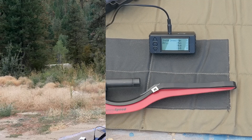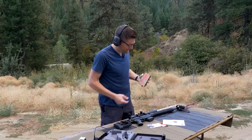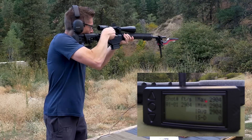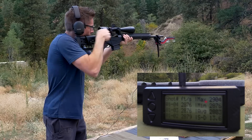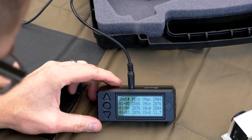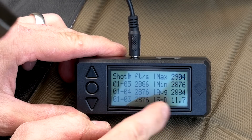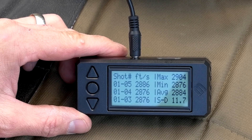Let's take some shots with the Ruger Precision Rifle — shooting some 6.5 Creedmoor. I have Hornady factory ammunition, 120-grain AMAX 6.5 Creedmoor. Looks like we got all five shots. Scrolling through: max 2904, min 2876, standard deviation of 11.7 feet per second — that is pretty amazing. I'm really happy with that, and it gives me something to try to duplicate with my hand loads.